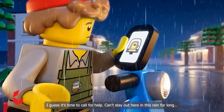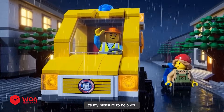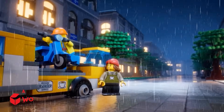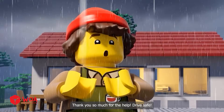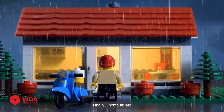You can't stay out here in this rain for long. You're a lifesaver. It's my pleasure to help you. Oh, this water looks a bit deep. Thank you so much for the help. Drive safe. Home at last.